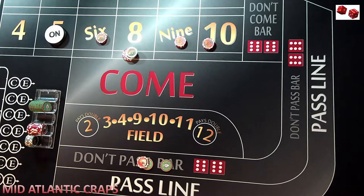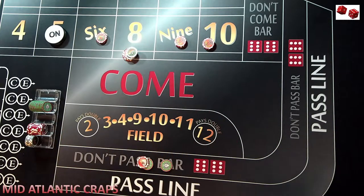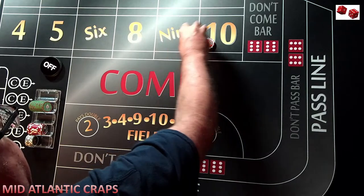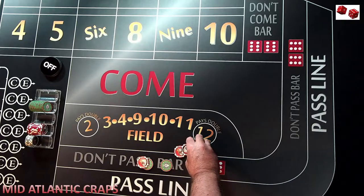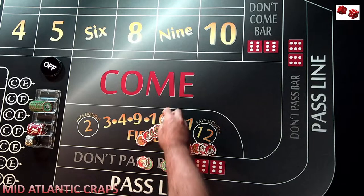Now that would be our fourth roll. Remember, we're going to do this on an average of six. I'm going to assume that the number that comes out next is either a 2, 3, 4, 11, or 12 — so it doesn't matter what it was, we didn't win anything. On the next rollout it's a seven, because that would be our sixth roll. In this example, we're going to say the seven comes every six times. So the seven comes — we do lose our $63.